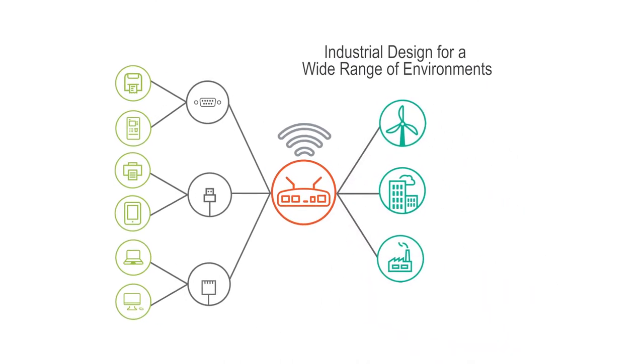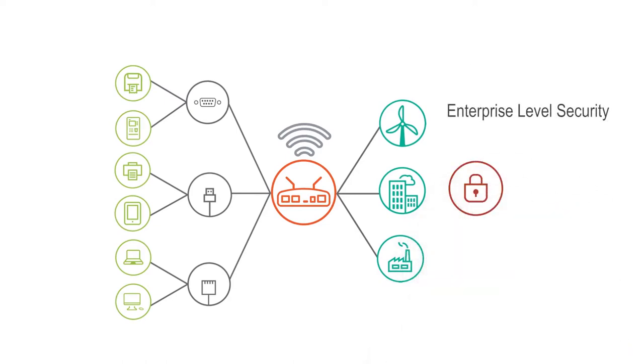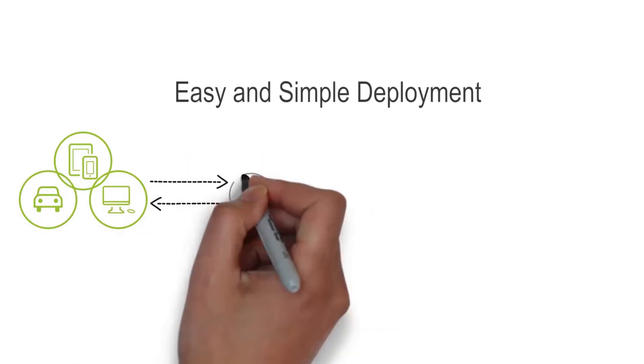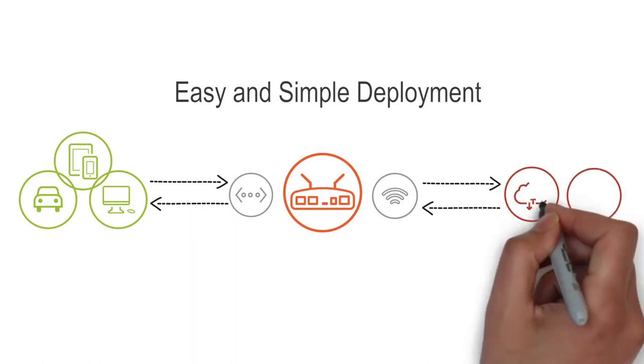It would feature enterprise-level security — the same type of encryption and security features that government, military, and financial services companies require — make application customization a breeze with built-in essential IoT applications and an open IoT SDK, and finally be easy to deploy: getting started as simple as taking it out of the box and plugging in your device.